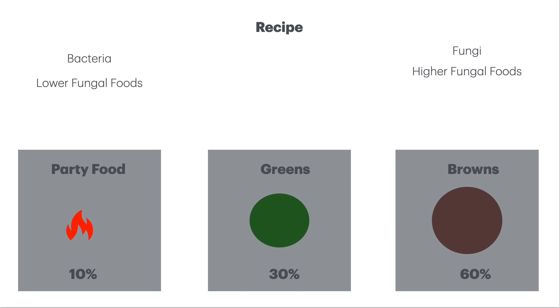The thermophilic stage is really just to make sure that we kill all pathogens in all the materials and in all the sides, the top, the bottom of the pile, and that we kill any seeds that might be in there as well. We want three turns at above 55 degrees — minimum of three turns throughout the duration. Our recipe will be 10% party food, 30% greens, and 60% high carbon or browns.